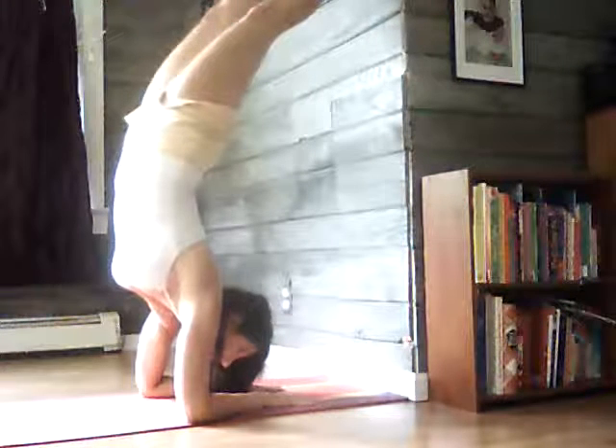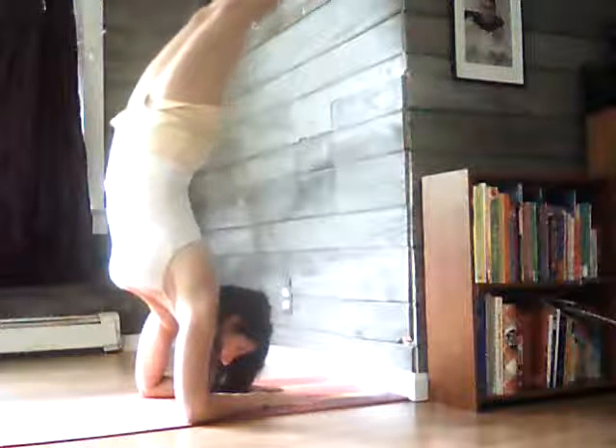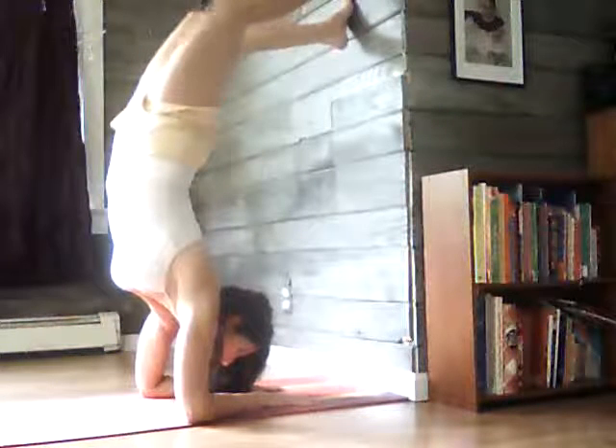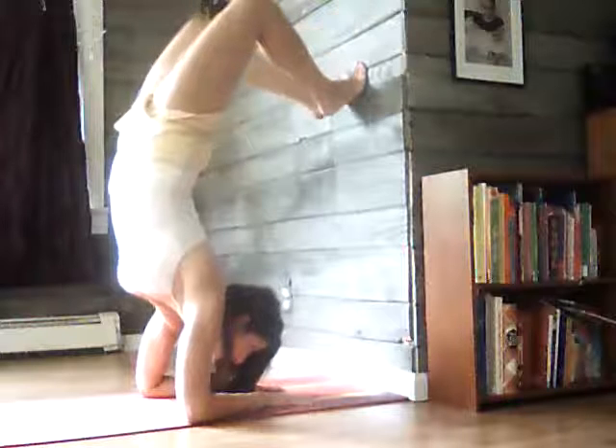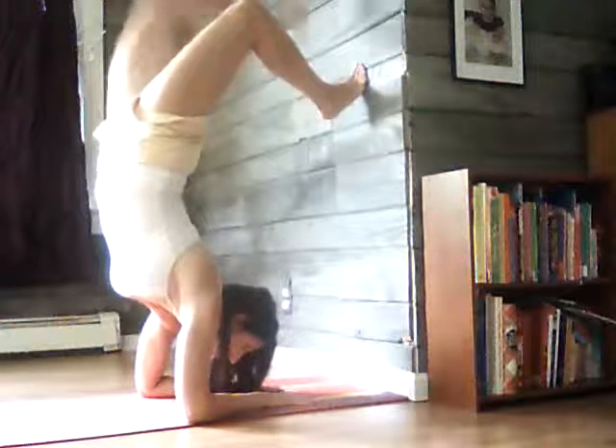And now you're going to take one leg off the wall and balance. Or walk the toes down. Lengthen and breathe. To come out, one leg at a time.